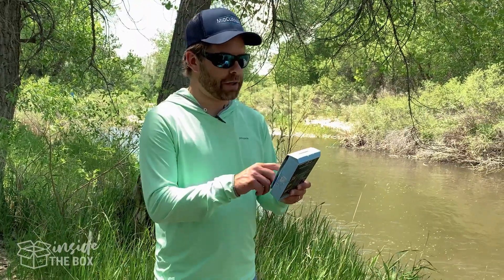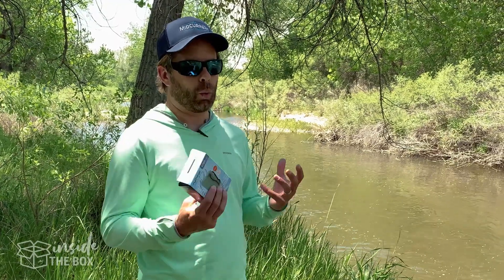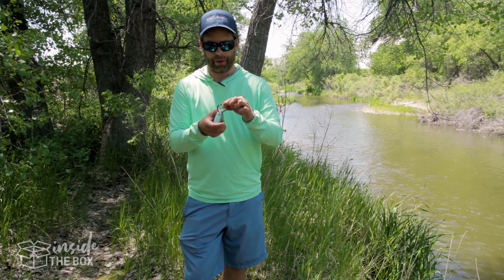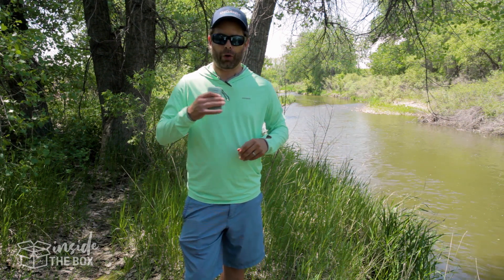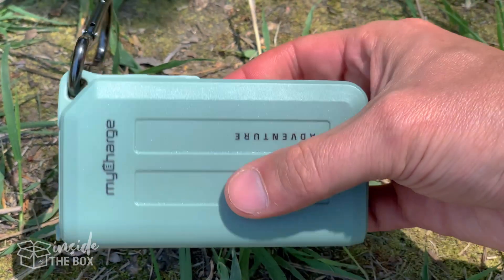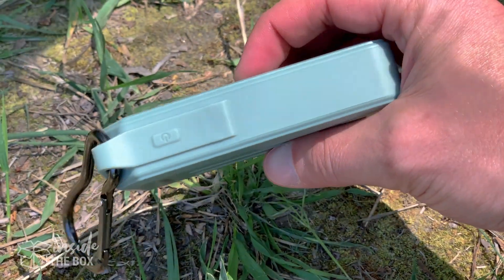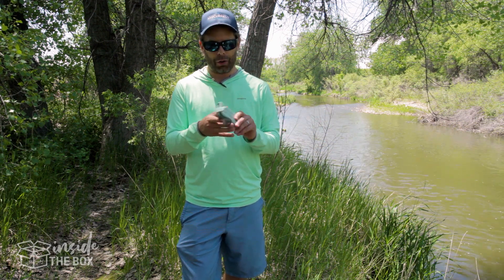So we have the MyCharge Adventure H20. This is the 6700 waterproof charger. The thing I really like about this — kind of the first impression — is the size of this. Perfect. You can throw it in your waders, throw it in your pouch, throw it in your vest. Pretty small, but portable and easy to carry with you. It's pretty simple — not a whole lot to it.